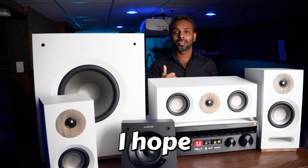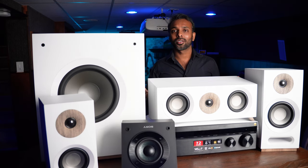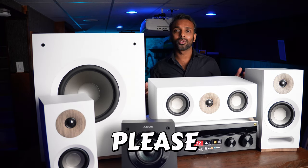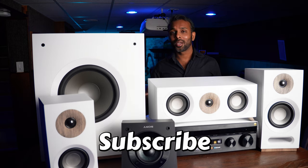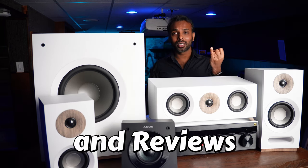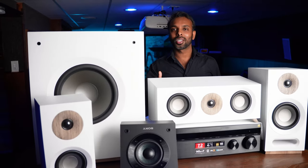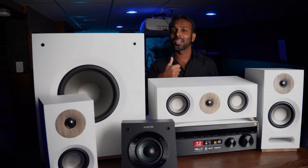I hope you enjoyed this video and found it useful. If so, please consider giving it a thumbs up and subscribe for notifications on all my other center channel speaker and audio reviews and unboxings. I've linked a playlist of all my center channel speaker reviews including the SVS Prime Center, Monoprice MP-T30, BIC America, JBL 520C, and more. Until next time, take care and thank you so much for watching!